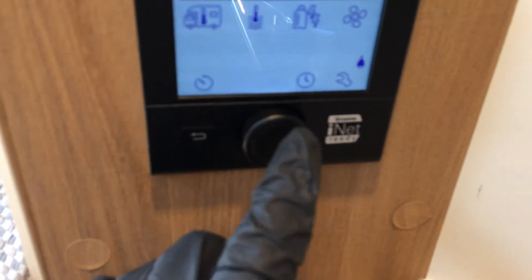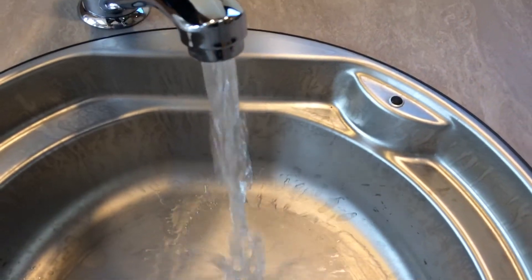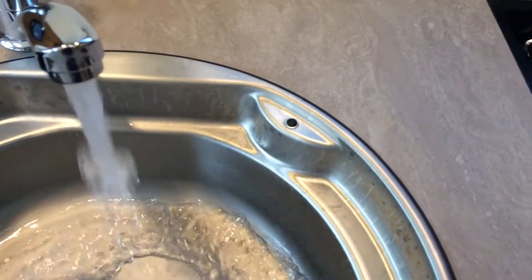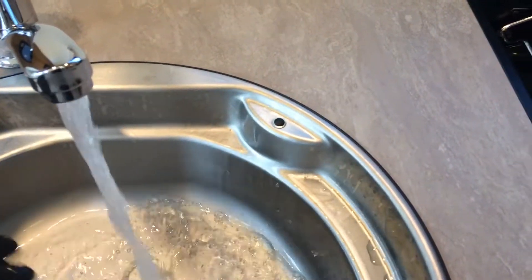Now the next one there — you can change times and things like that and settings. So we've got a lot of water there. You can see the steam coming out — we've got a lot of hot water.